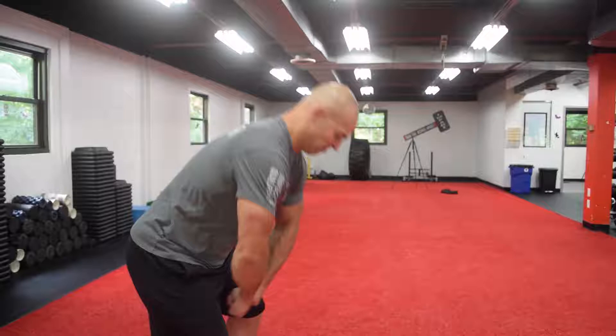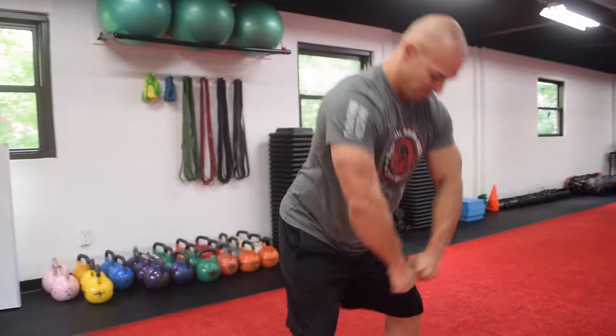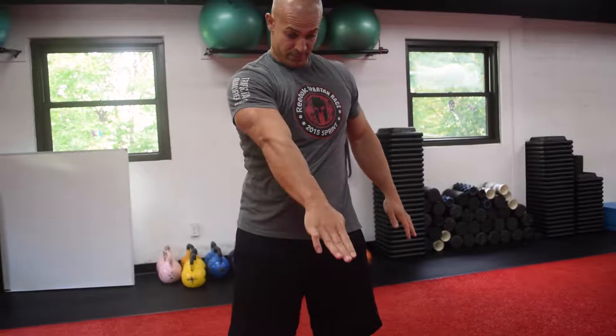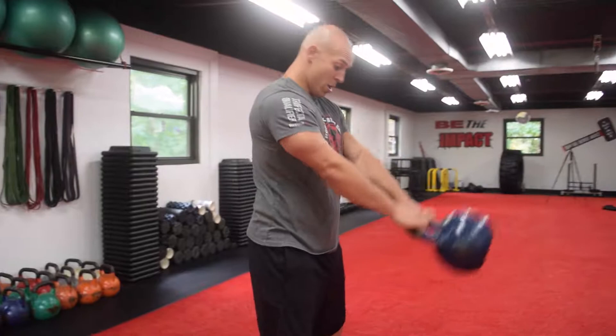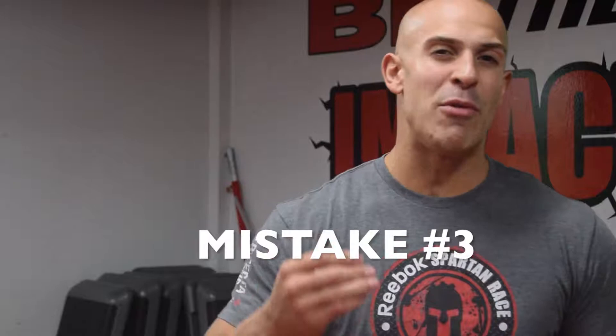The second mistake is muscling the bell with the arms — people try to lift the bell as if it were a shoulder raise, instead of allowing it to swing smoothly. You should have a very light action with your arms and a very heavy, aggressive action with your hips, actually moving the bell like a pendulum. Whenever I see a beginner swing the bell too high, I can immediately tell they're using their arms and not their hips to project the bell. Light arms, heavy hips, aggressive hips — that's how you do a swing.